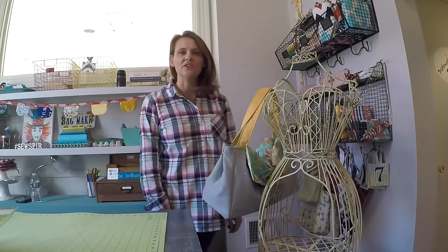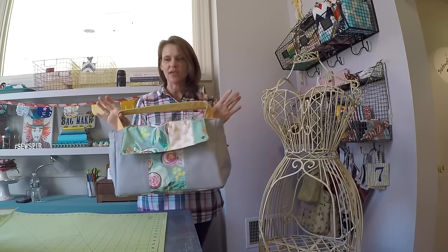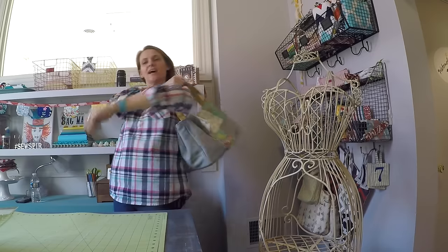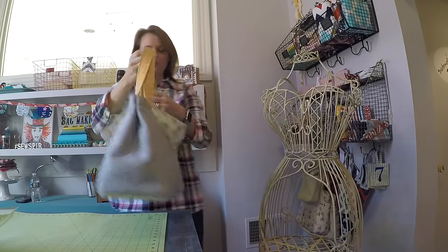Hey everybody, it's Andrea over at SewSpire.com. I'm here today to show you how to make this fabulous commuter tote. It's a slouchy style satchel that fits over the shoulder nicely, and it has a couple of unique features.